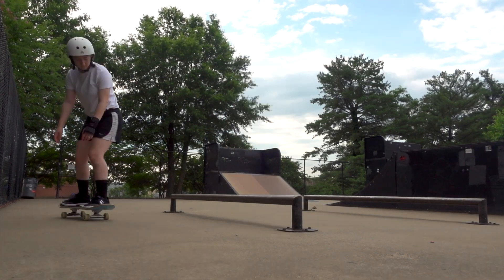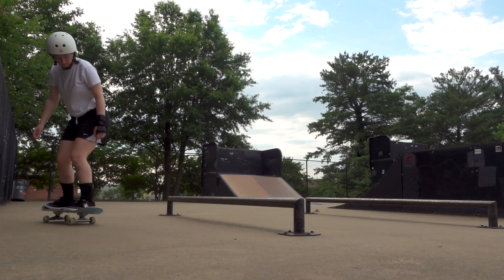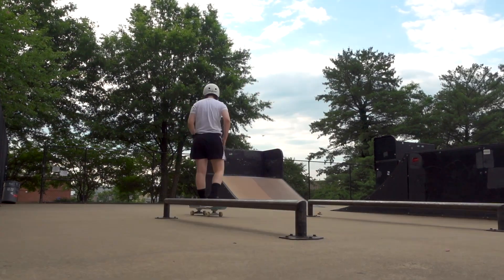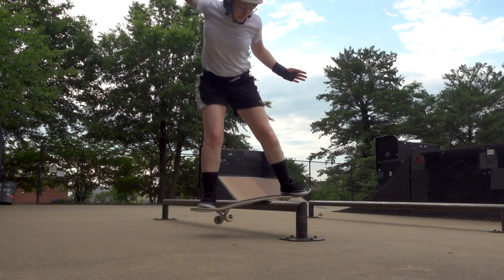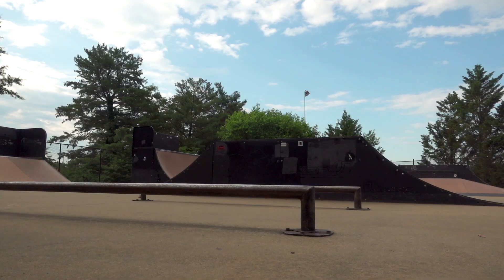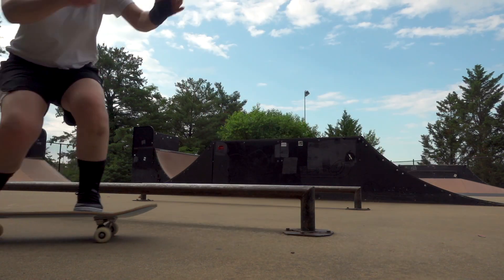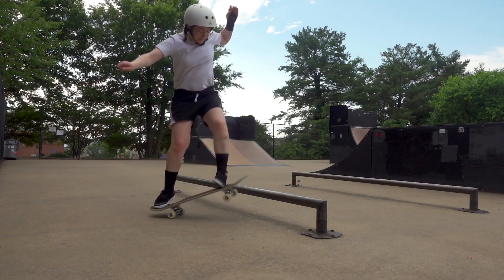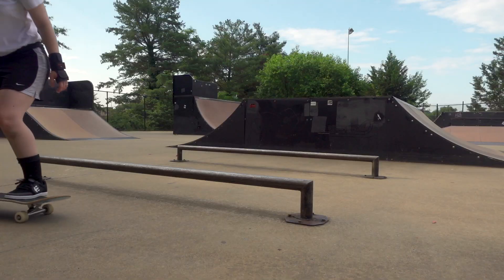Number two: small ollies onto the bar. Since this was a round rail, I didn't have the option of balancing on top or practicing a small dismount to warm up — I just had to go for it. That first ollie up was absolutely terrifying, but it turned out to be no big deal for my current skill set. A good ollie up onto the rail actually feels pretty stable, and once I got that first one out of the way, it truly was not that scary.